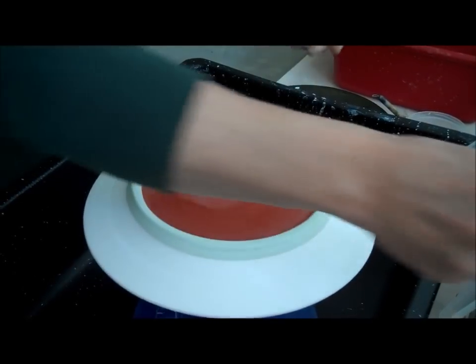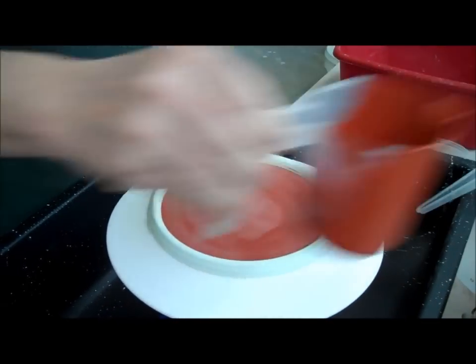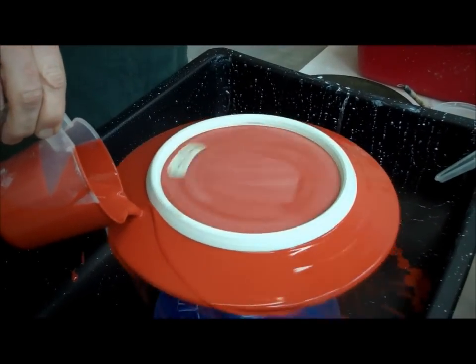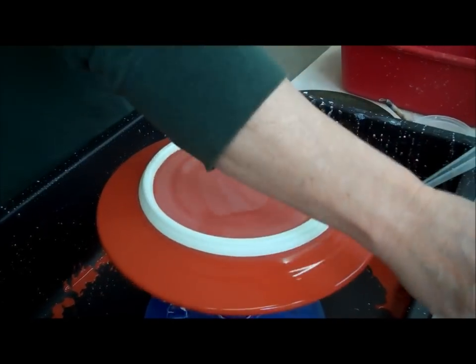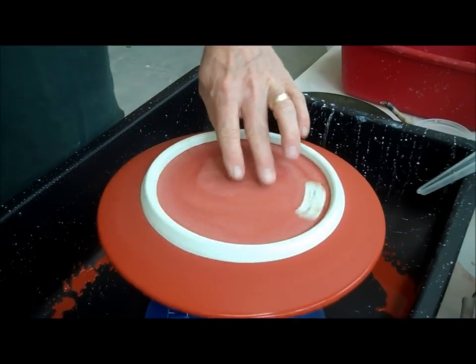I've got this on the wheel and I will take some more glaze and just pour like this. That's probably two decent coats. You usually want two, maybe three decent coats on there.